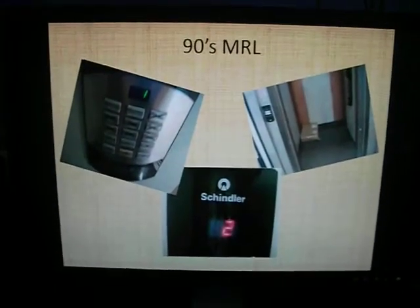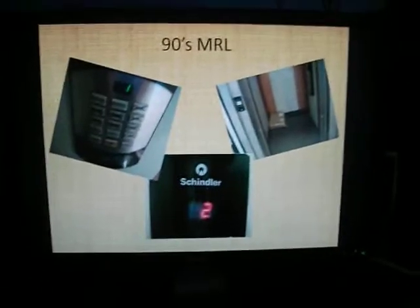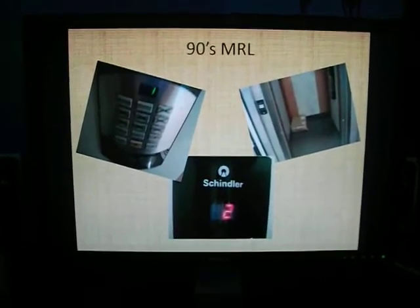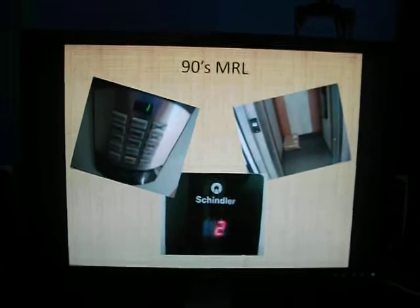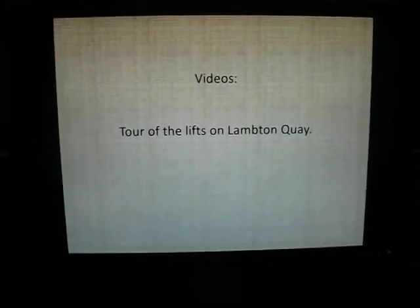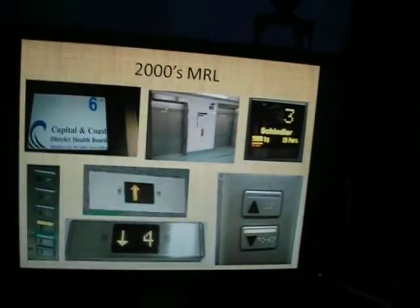Nineties MRL - pretty much like the British ones. Stupid keypad floor selection in a building that's only two storeys tall - so annoying. To see that, go see my lift tour of Lambton Quay. Actually no, watch the rest of this video first.